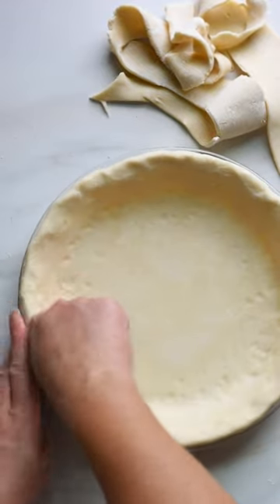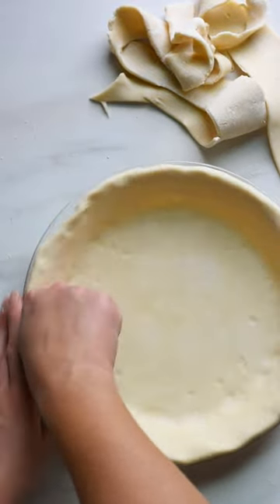Use both hands to push the pie dough to meet the very edges of the plate so you have a really even crust.